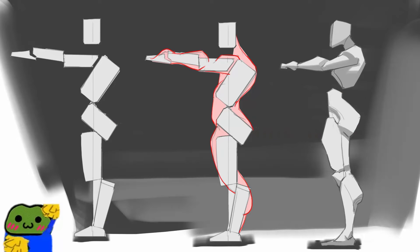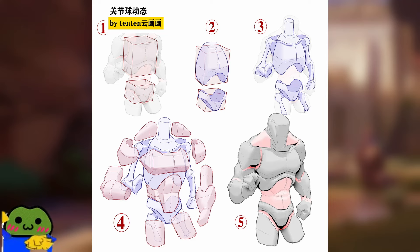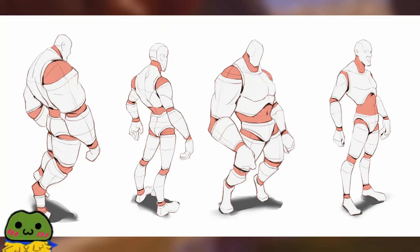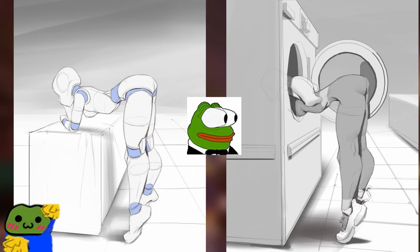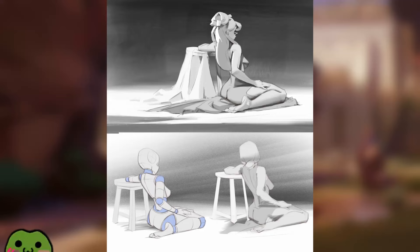Tenten creates a bridge to that work by creating this toyetic mannequin that's really fun to draw. If you pair Tenten's work with the previous artists I covered in the last video, it would take you really far because they don't get lost in the details.